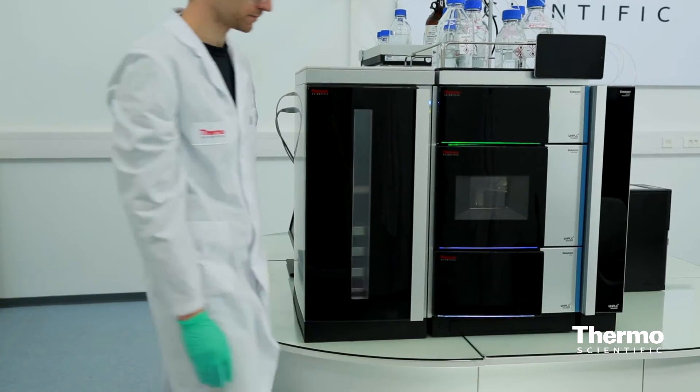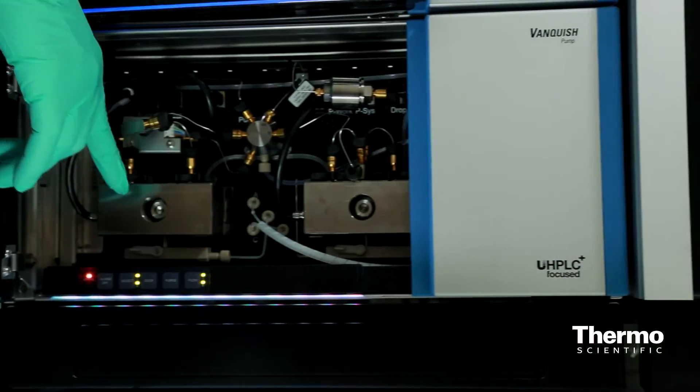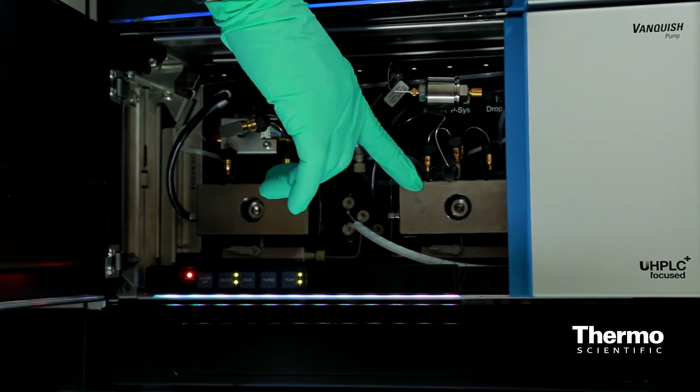So great robotic capabilities with the autosampler, ultra high-performance liquid chromatography with Vanquish, and then the mass specs we're known for with Orbitrap technology — really the complete workflow for our customers. When we think about Vanquish, one thing we've really tried to do is make sure that we look at the industrial design of this product as well. All the features inside Vanquish are very modern. It's a great-looking instrument, great performance, and together they will really be a great asset to any laboratory.